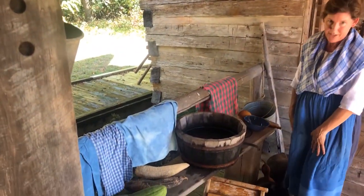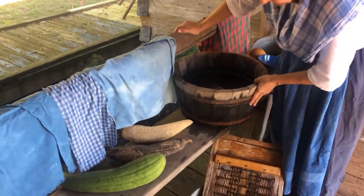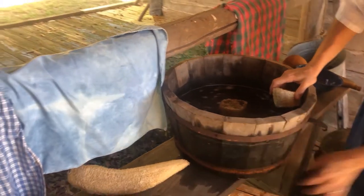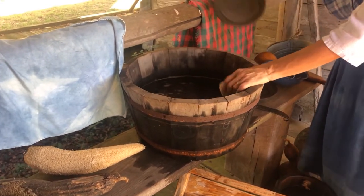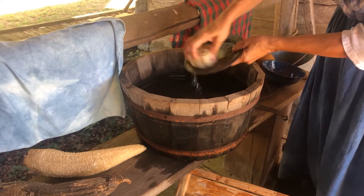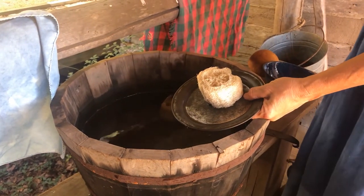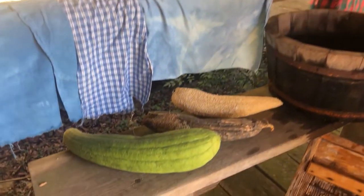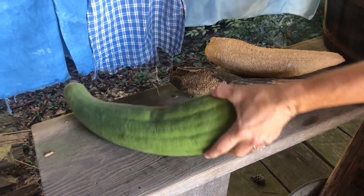Besides that, you might have to wash the dishes after making all that butter. I've got a wooden container here — this bucket. This bucket has what we call staves: all those little pieces of wood that make up the bucket. The person who makes these is called a cooper, who makes buckets, and they typically have a metal band on them. You might come in and scrub your dishes clean, but you don't have a sponge like we think of today. You would have a loofah — and that's what this is.